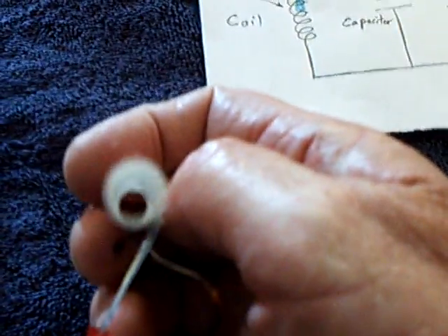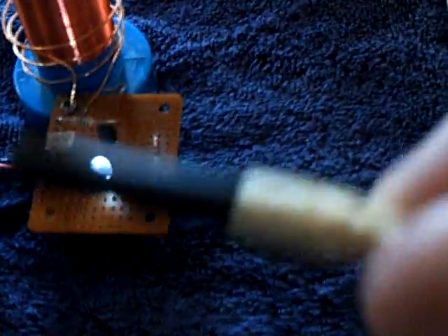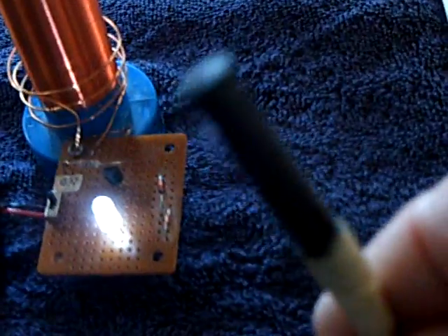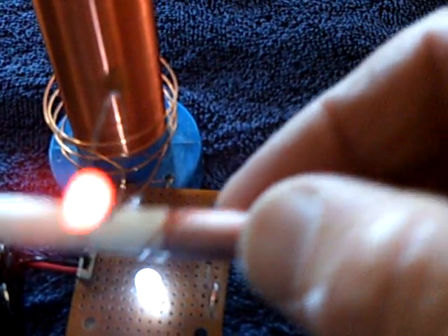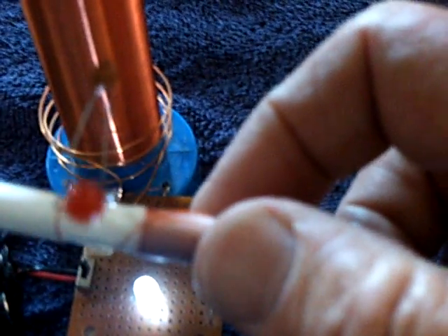This is a ferrite core off an inductor I got at Radio Shack a while back — I don't think they sell them anymore. It's a ferrite rod; steel or anything else won't work, it has to be ferrite. That goes in the little tube, and then you just vary it in and out until you hit the resonant frequency, and that resonant frequency lights the bulb up.